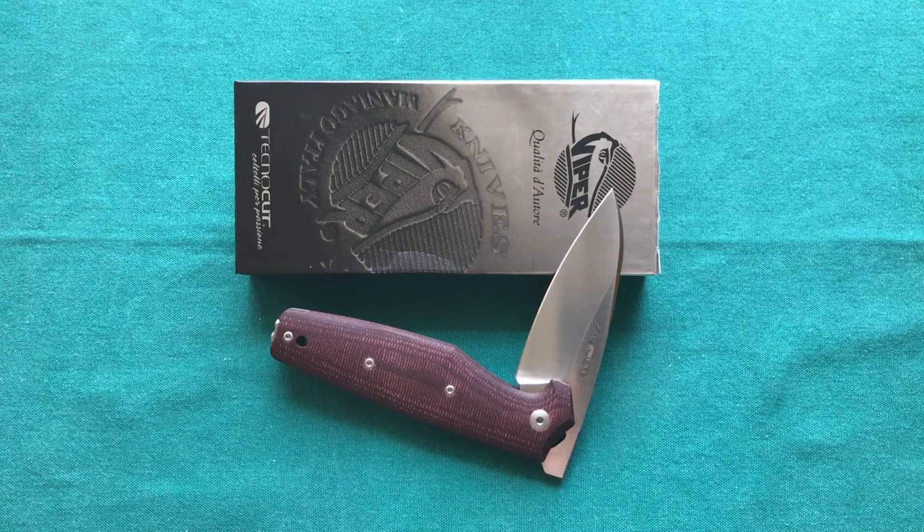So that was my review of the Viper Dan II. I hope you liked it — if you did, please give it a thumbs up. If you have any questions, leave them in the comments, and if you want to see more knife, gun, and gear reviews, please subscribe to my channel. Thank you for watching, have a nice day, and goodbye.